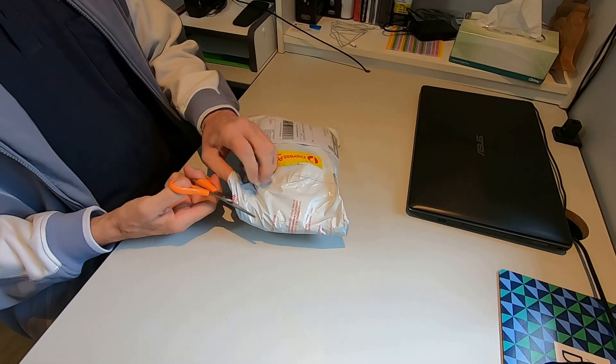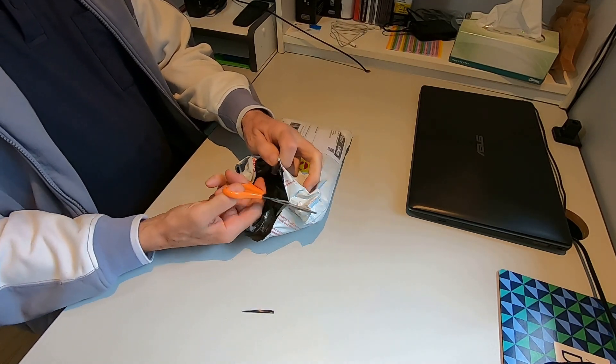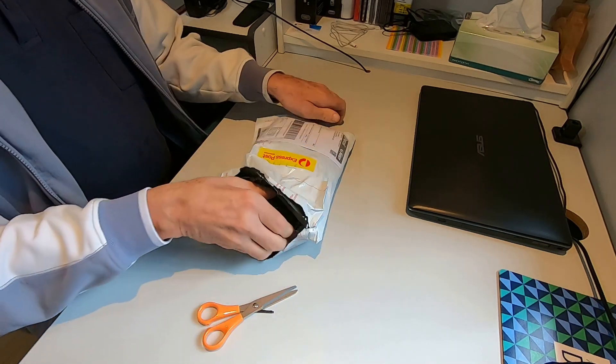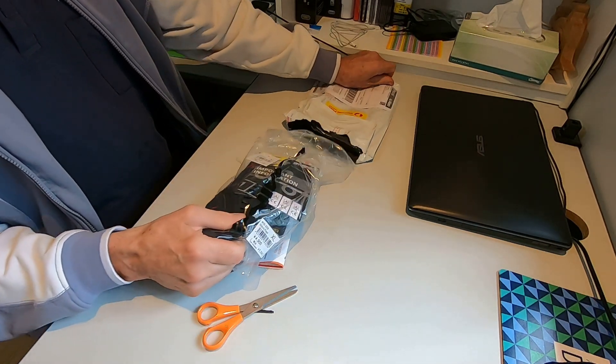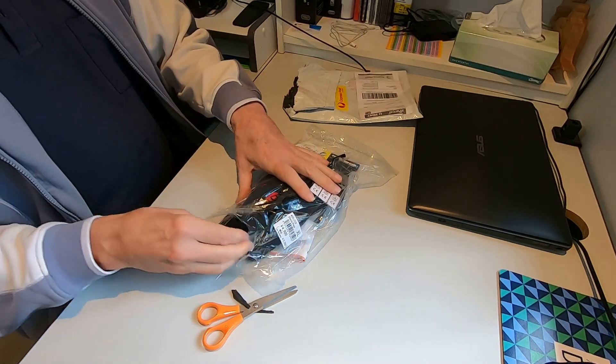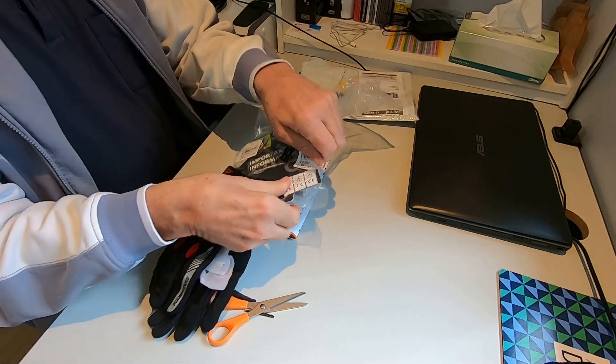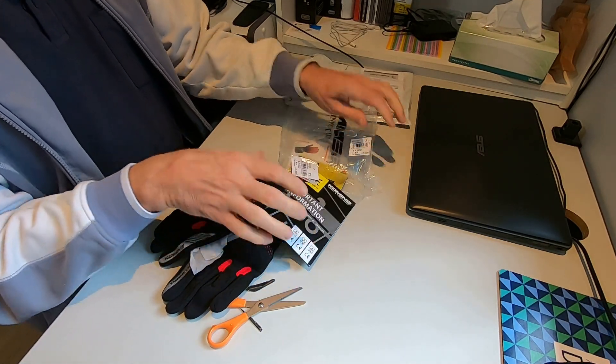It's always exciting to get a parcel in the mail, and it was my birthday and I bought myself a new pair of summer gloves. I don't like the idea of buying clothing stuff online, but I took a leap of faith and used their sizing guide and chose the size that's supposed to fit my hand.